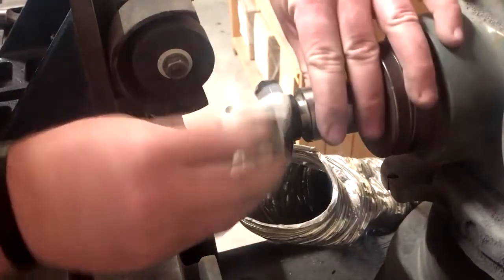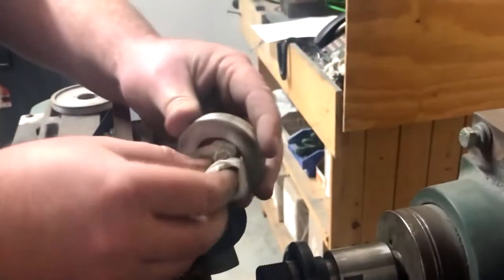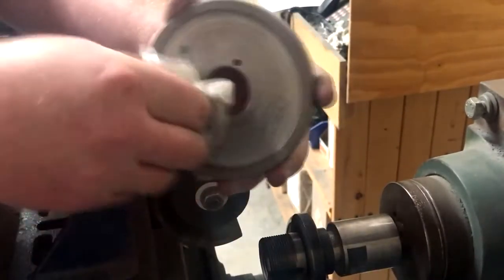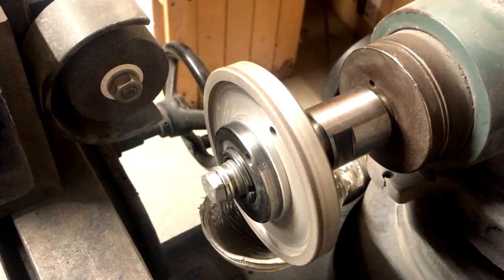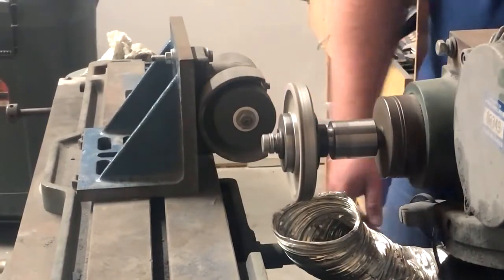First, we are going to show you how to true your wheel with a brake dresser. Wipe down your spindle and wheel arbor with a paper towel to ensure that all grit and dirt is removed. Mount the wheel on the machine and tightly secure the wheel. Turn the machine on to make sure the wheel is running straight with no lateral movement.